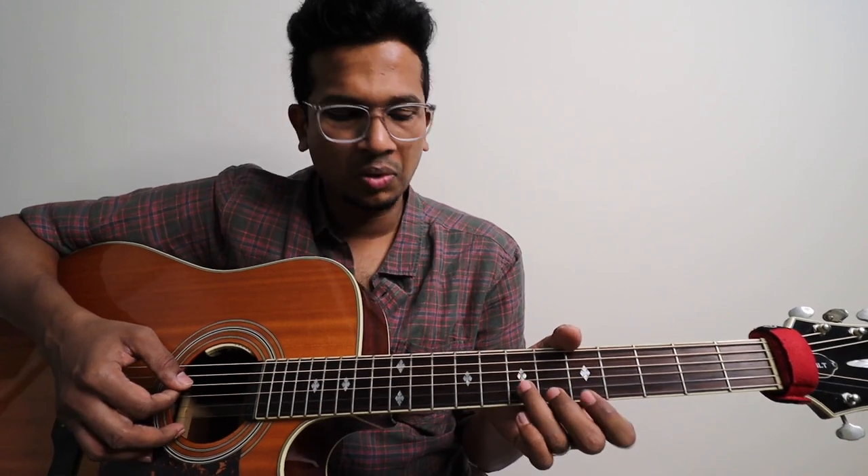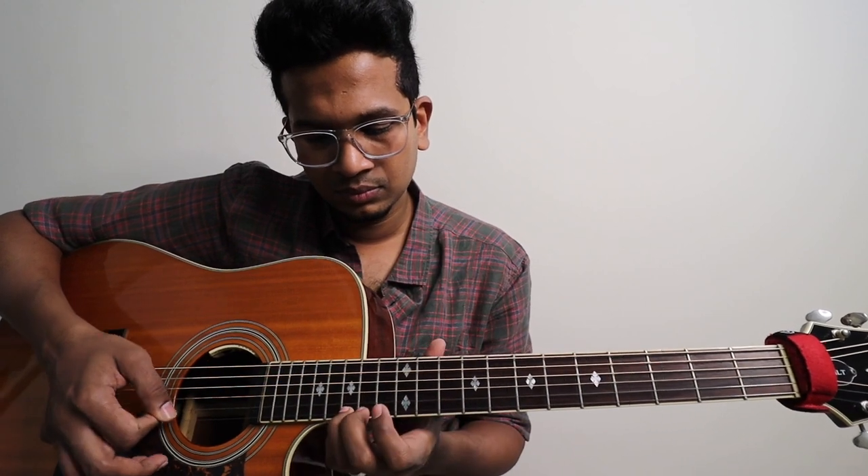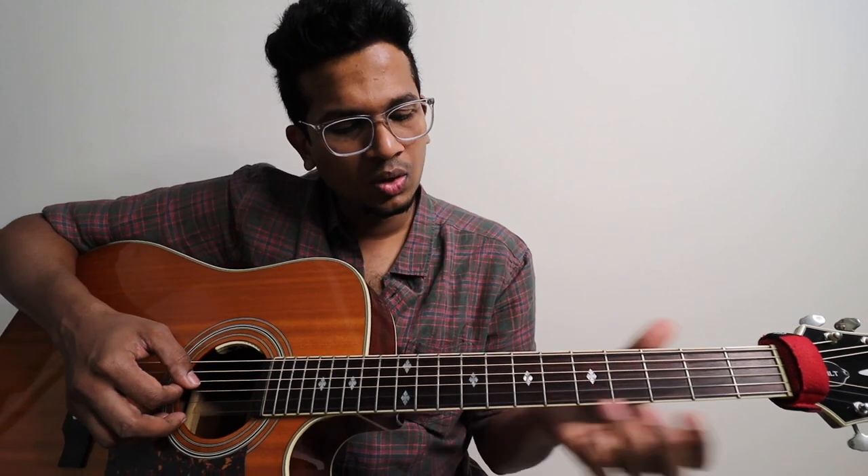If I say 8th fret, this is the 7th fret and the other one is the 8th fret. First, we need to take a lick. This is what we need to take — it starts on 7th fret, 3rd string.